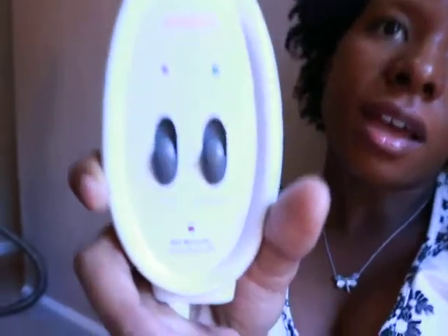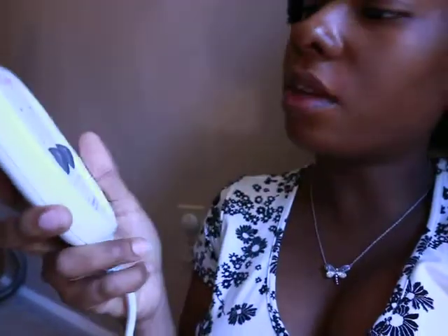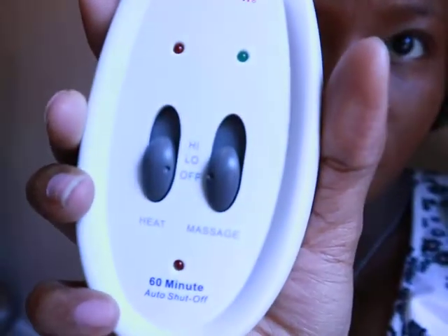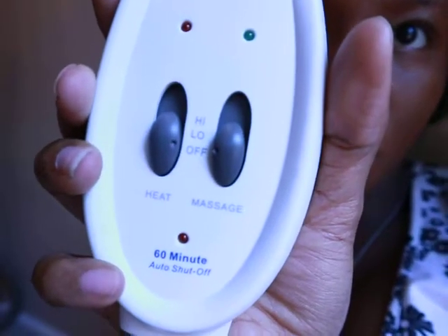I love the size so far, since it does work for me and it covers my whole entire back. It comes with a remote, as you can see. It has two settings: heat and massage. You can have it on low or high, and you can have one going without the other, but you can also run them together as well.